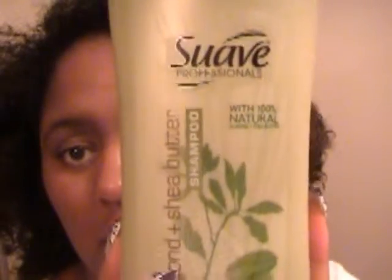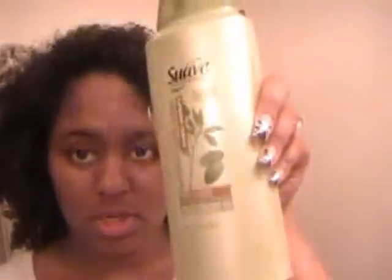I just got finished rinsing the yogurt and honey mask out of my hair and I grabbed the wrong thing. I had grabbed my conditioner thinking I had my shampoo, but I'm going to shampoo my hair with this Suave shea butter and almond shampoo and put some conditioner on it and let that sit for a few minutes and rinse it out. Then I'll come back with my styling and all that good stuff.